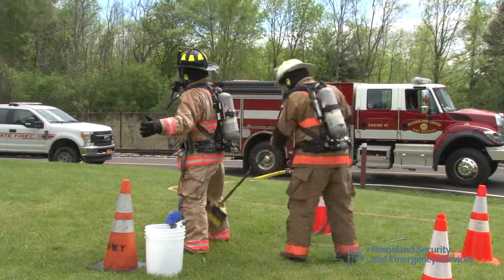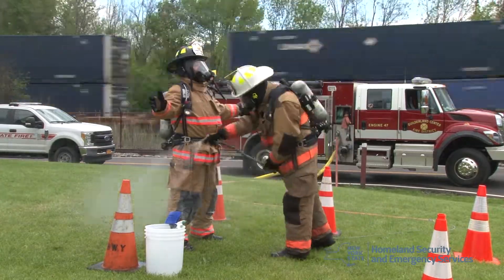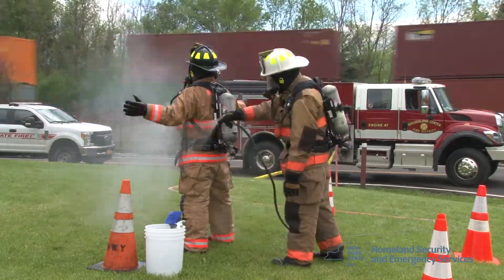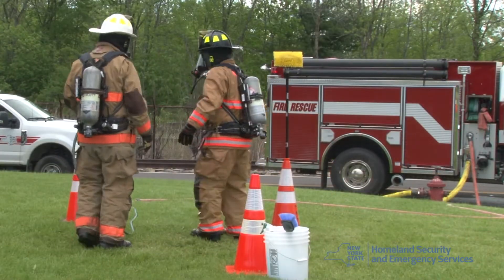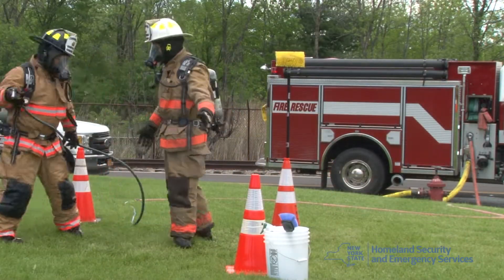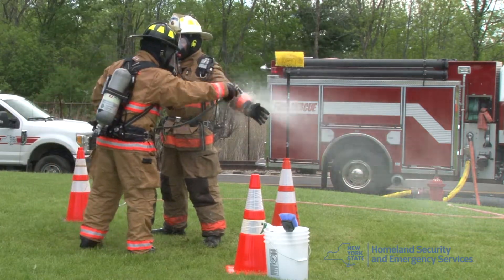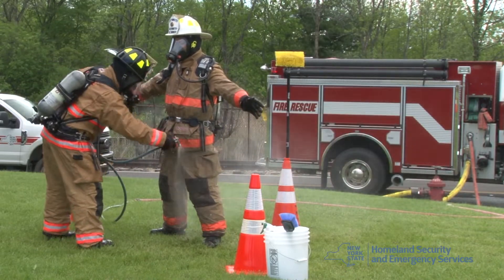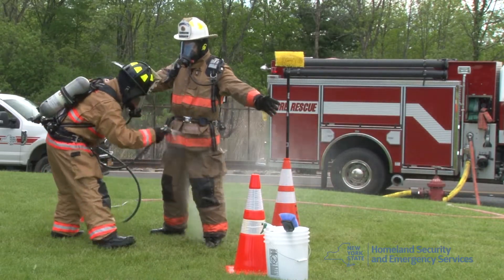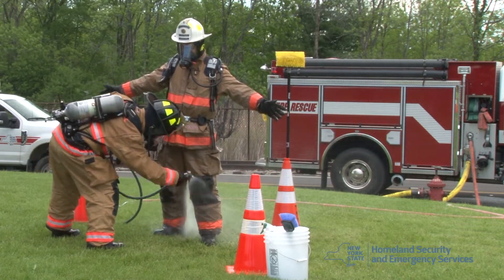Then the firefighter will be sprayed down with the soap and water solution all across their body, and then they will be scrubbed with a soft bristle brush from the neck down. As you scrub the firefighter, you will see the white soap bubbles forming. Remember to wash the hands, the gloves, and the boots. Once the firefighter is scrubbed, they will be rinsed down with the low pressure garden hose from the neck down.